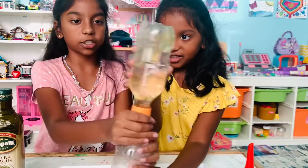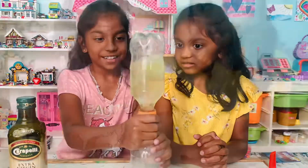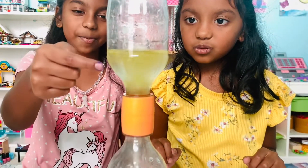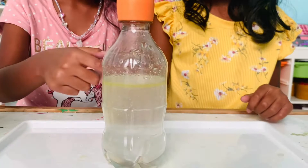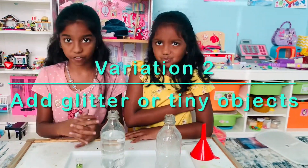Now we're going to spin it like we did before. You can see up here the yellow stuff — that's the oil. The oil and the water did not work very well together.